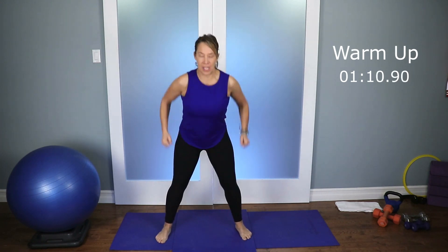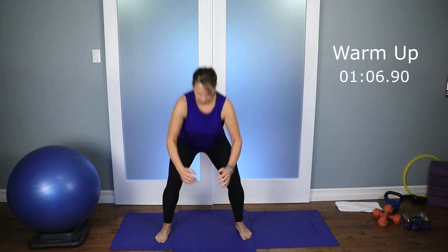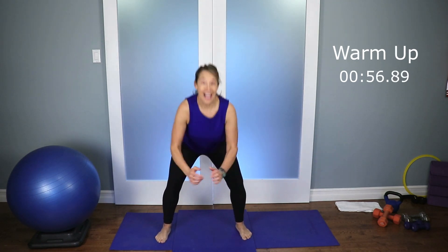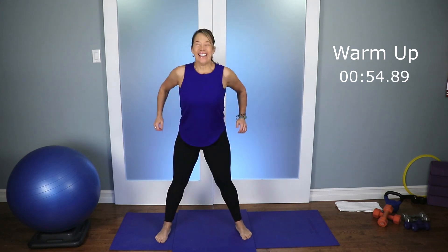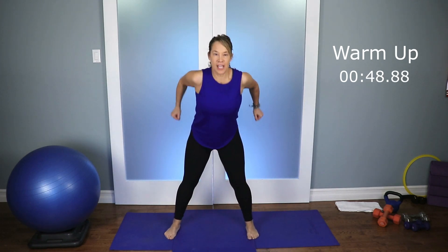Let's take the feet wide, circle a little bit faster, let's pump the arms a little bit more. Reach, pull, reach, pull. Warming up — we want those legs, we want the glutes nice and warm. Four, three, two, one.